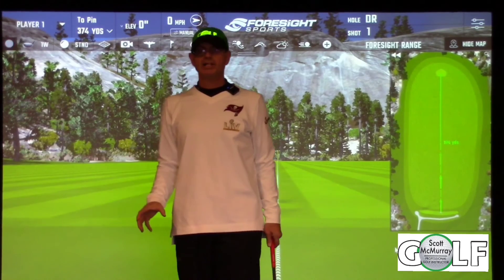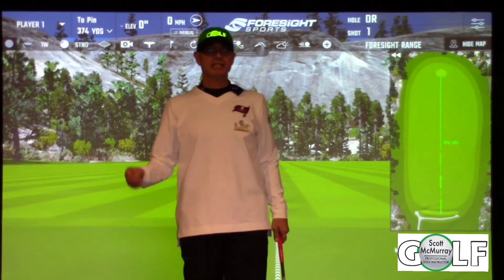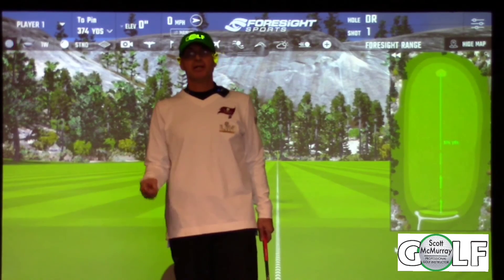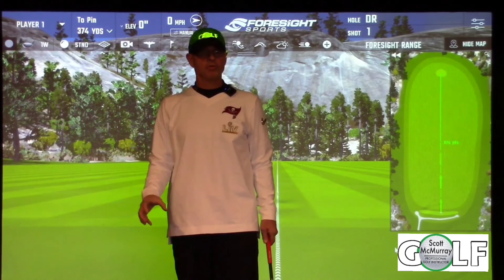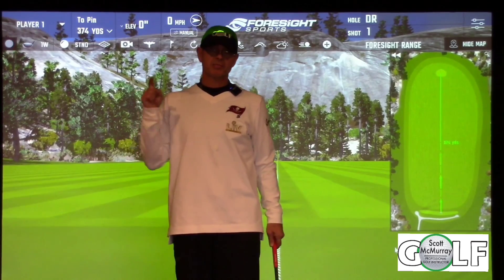Hey everybody, thanks for watching. I promise if we understand grip position and can make it simple, you're going to play better golf. Look for more content on YouTube — I'm going to continue to do more drills you can work on at home so we can play better golf by spring.